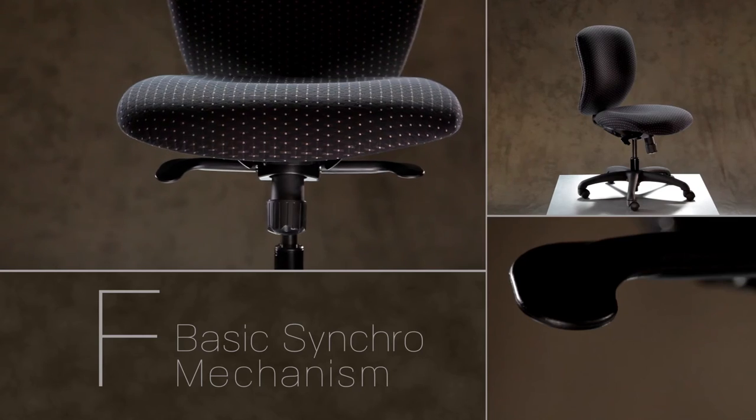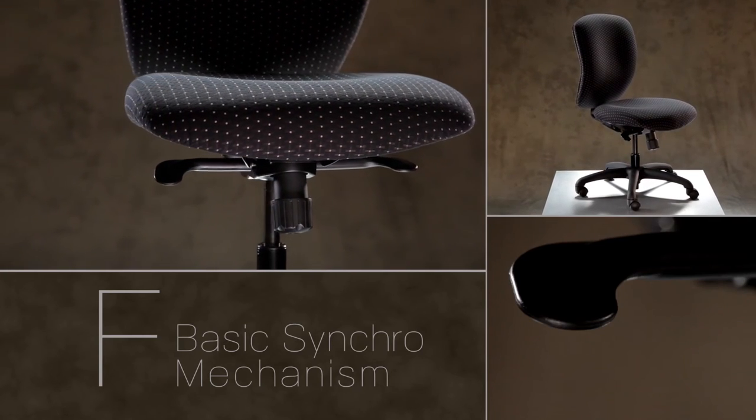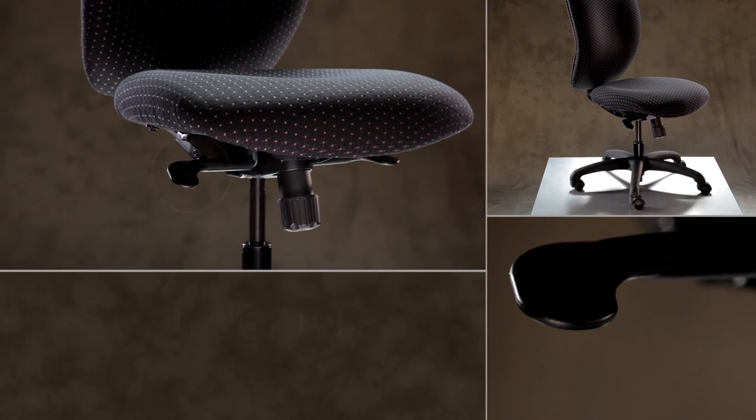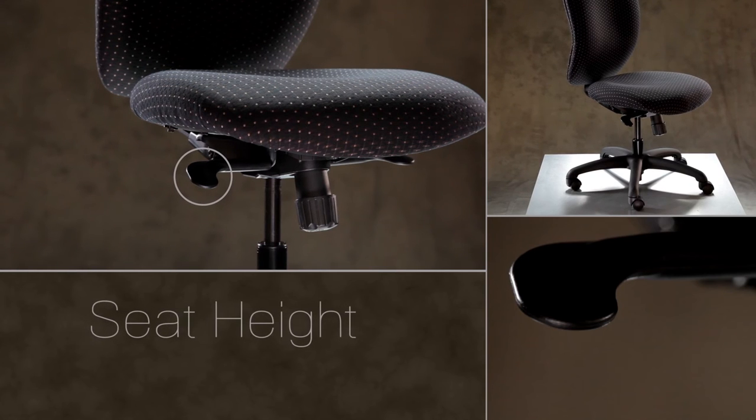Looking at the right side of the chair, you will see one paddle. On the chair's left side, you will see another paddle. The first adjustment is for the seat height. This is the paddle located on the right side of the chair.